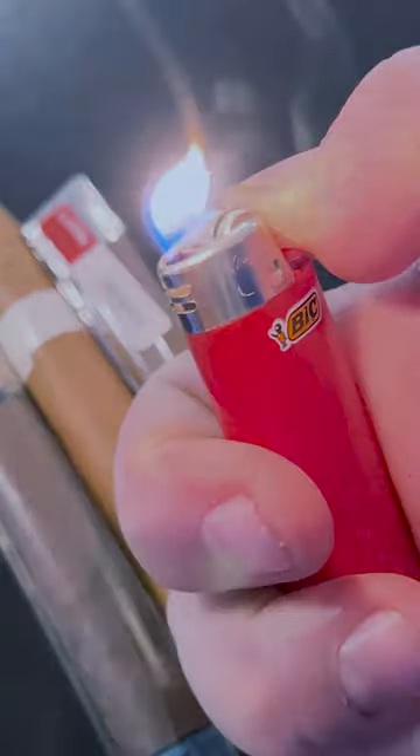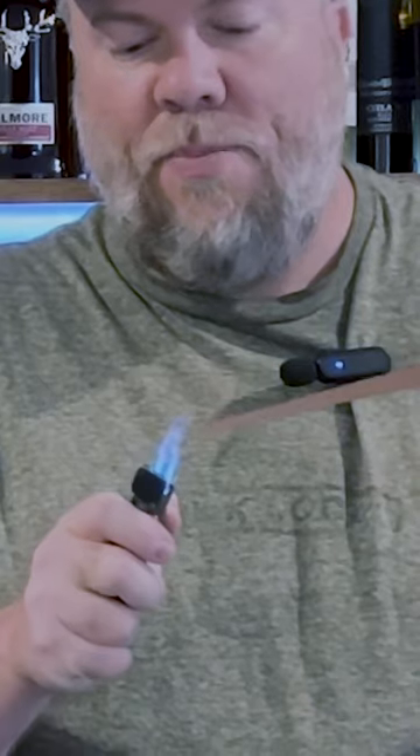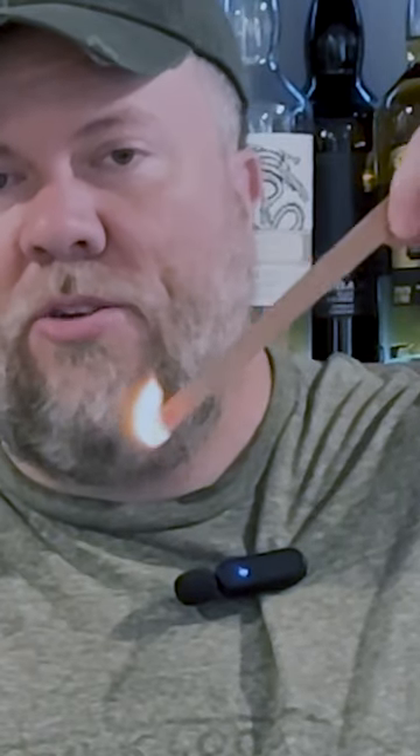But what accessories do I need? Now let's talk about lighting your cigar. You've got your torches, your soft flame, or your desk lighters. A lot of people will even use cedar cigar spills to light their cigars, too.